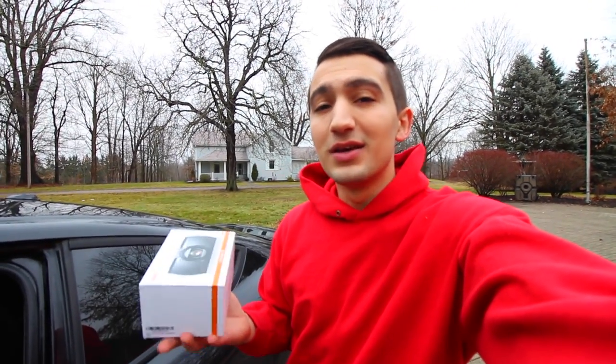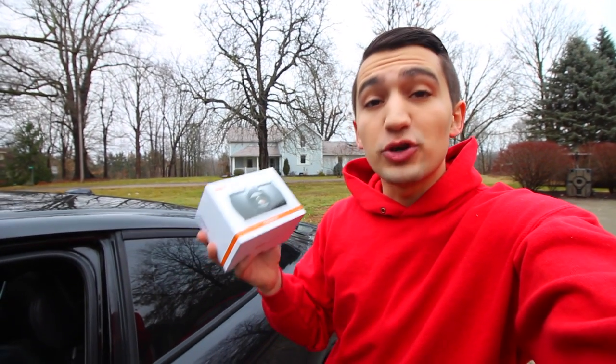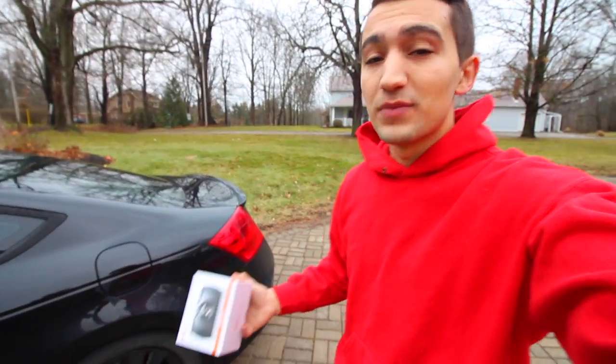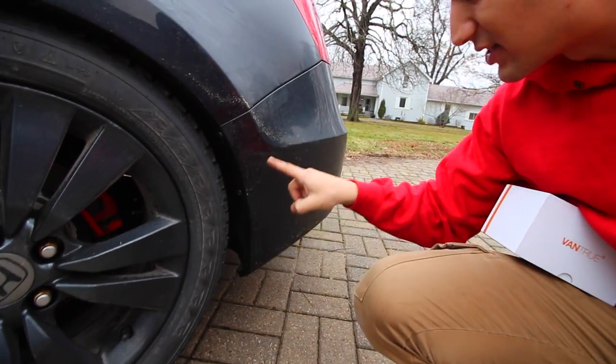I really advise you guys to pick one of these things up, because say something ever happens to your car and you don't have one — you're going to really wish you had bought one. These things are cheap; you can pick them up on Amazon with the SD card and all the little mounts — I'll have links for everything in the description box. I did kind of get in a little accident before. My car was parked at a friend's house and someone drove by and scuffed up the bottom section of the bumper and drove off. I had no idea who it was. If I had a dash cam, I might have been able to see the car driving away or pick up a license plate. For the price you're paying for a dash cam that records at such good quality, there's no reason why you shouldn't have one.